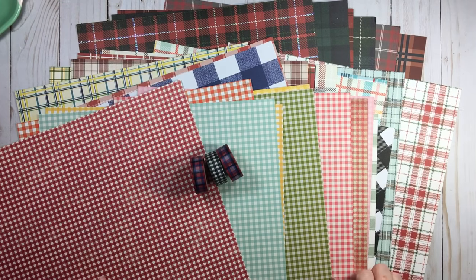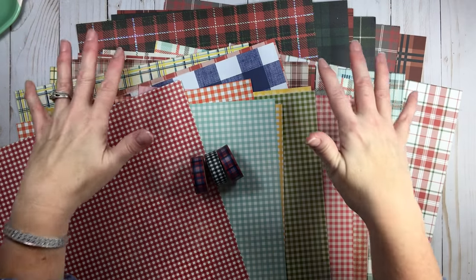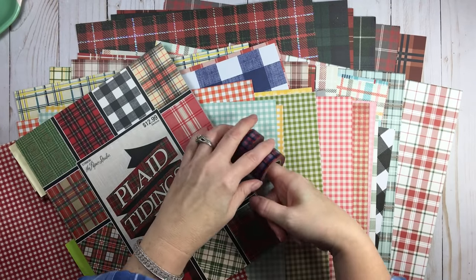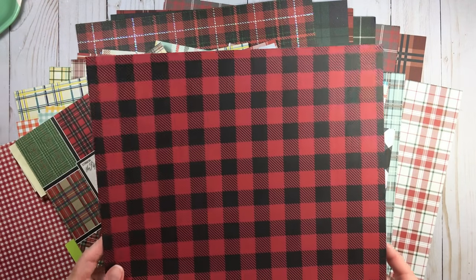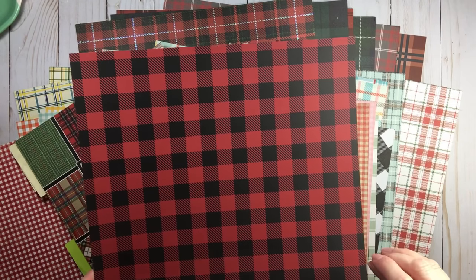Hi everyone, welcome back to RTS and welcome back to another segment of Revamp the Skills. We're going to be talking about some designs — tartan, plaid, check, and all kinds of fun stuff, even a little bit of washi and a paper pad. We're going to talk about how the garment industry influences what we use not only in our homes but also in our crafting world, and the heavy influence we see today.